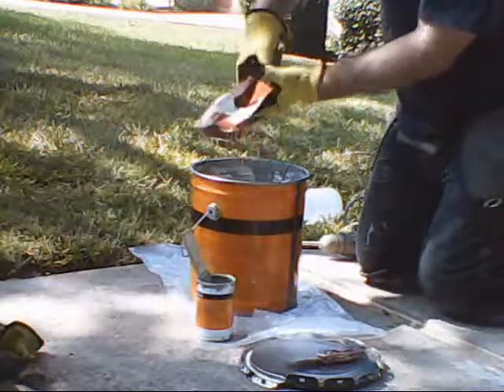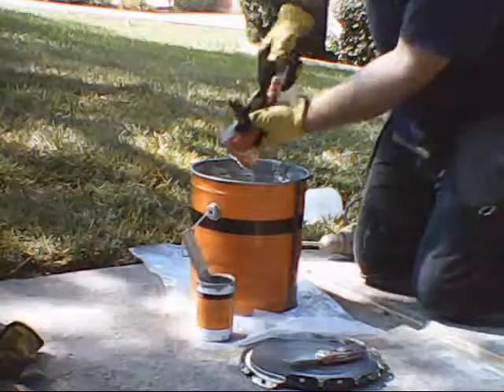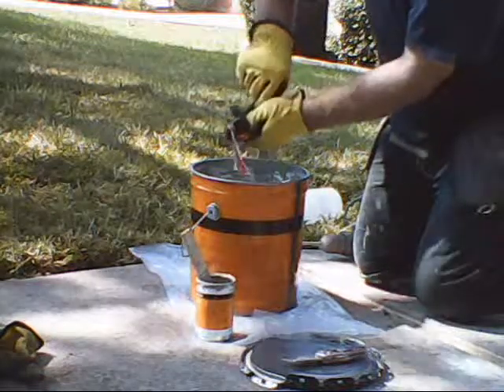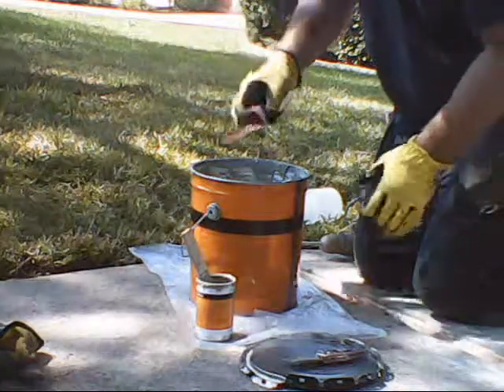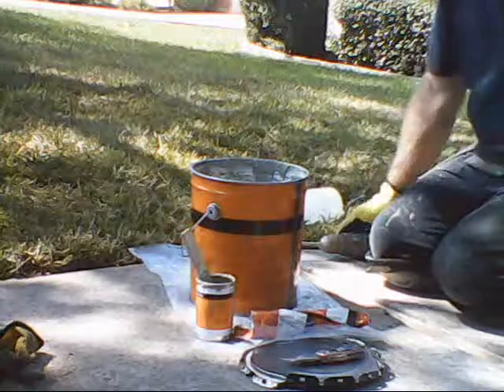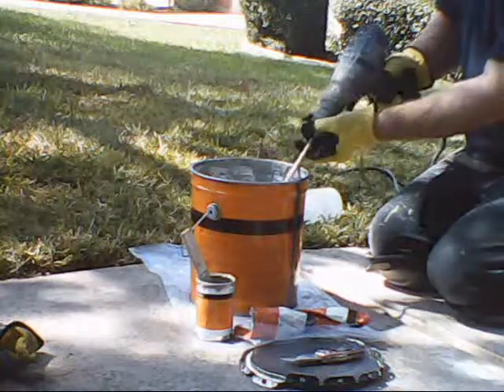Depending on humidity and temperature, you've got time, so don't be in a rush. I'm treating it like baby poop — don't get a drop of the stuff on you. When I first started, I'd be covered in it. This is what you're practicing for. Take it slow, don't be in a hurry.